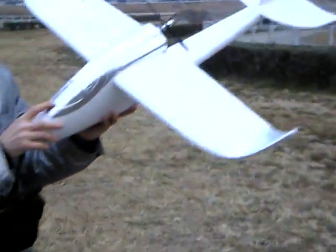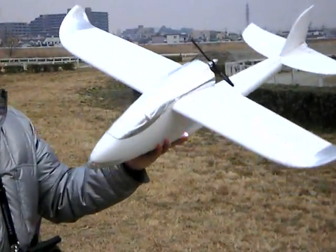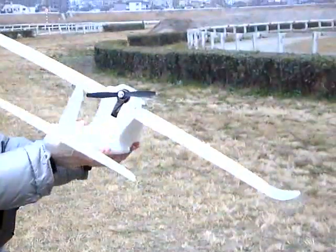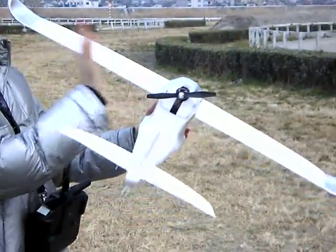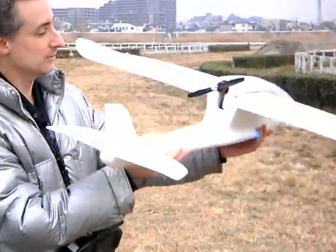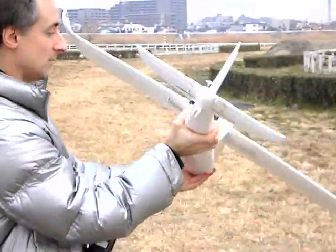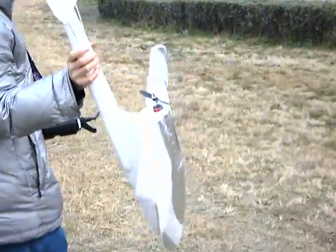We've got a big 171 gram 2200 3S battery in here now because it seemed tail heavy before. I also took out the thrust angle — it was way angled to the right, so I think that was making it fly funny too. Now it's got just a little bit of up but almost straight. So if it doesn't fly now, then it's not any good.